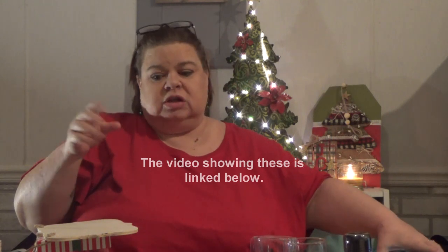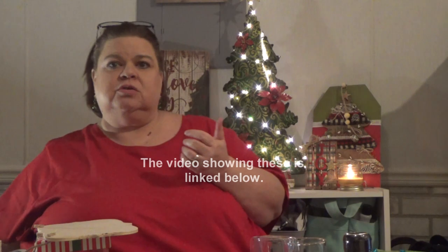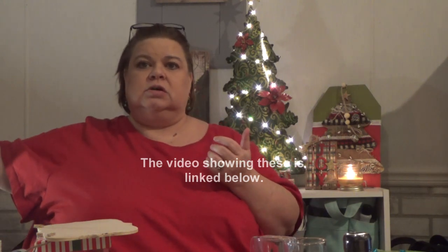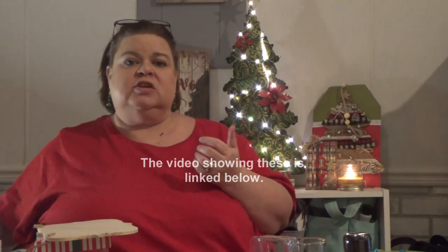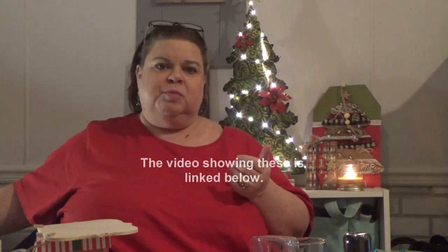Dip them in melted chocolate and then sprinkle holiday decor on it while the chocolate is still soft. It makes these cute little holiday treats, and you didn't have to spend two hours making the Rice Krispie Treat from scratch.